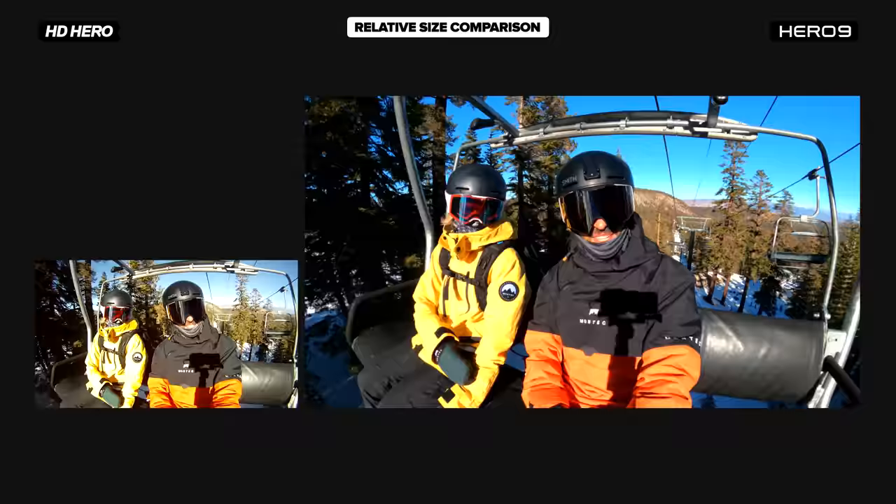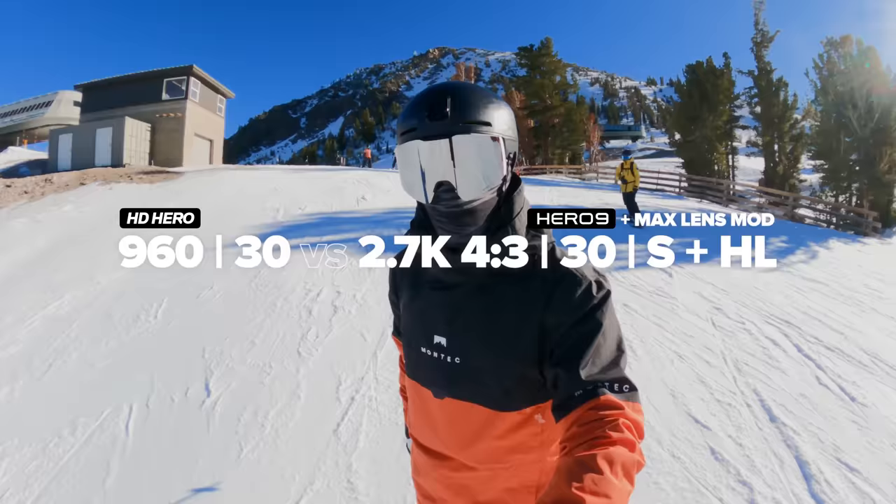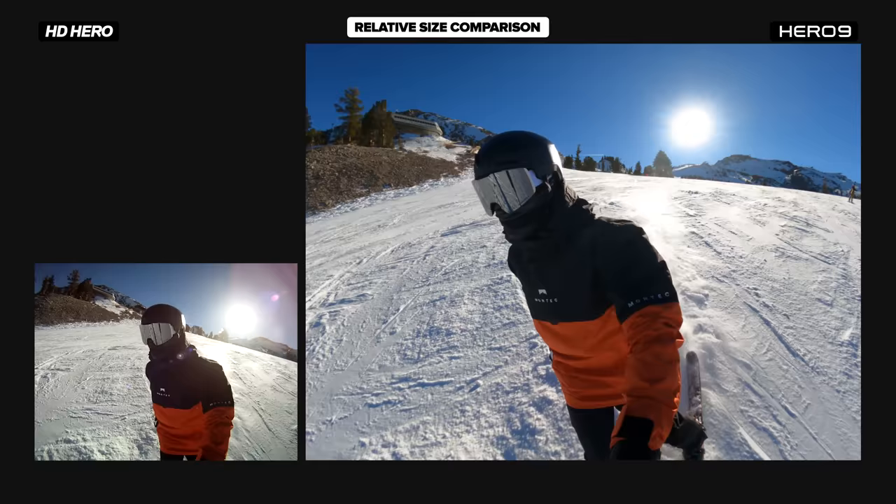How's this comparison of stabilization? Original HD Hero versus Hero 9 with Max Lens Mod.